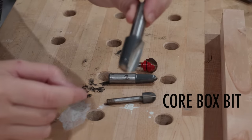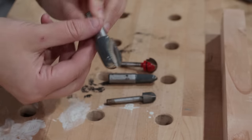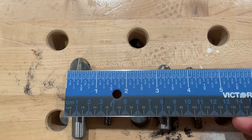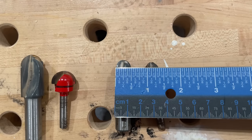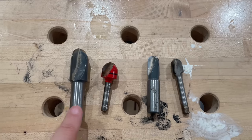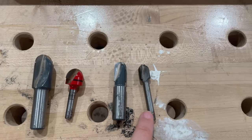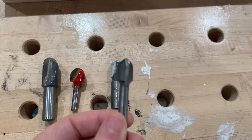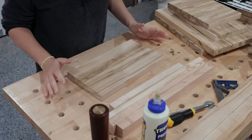For the first method, let's talk router bits. You're going to need a core box bit, which is what leaves the rounded profile of the juice groove. Typically you would use a half inch, five eighths, or three quarters to get the size juice groove that you want — that's just a matter of preference. The only thing to take into consideration is the shank size; make sure you're getting the correct size shank for the router that you have. I'm going to use this half inch core box bit with a quarter inch shank that goes into my trim router.